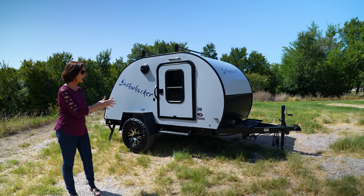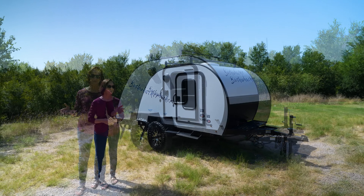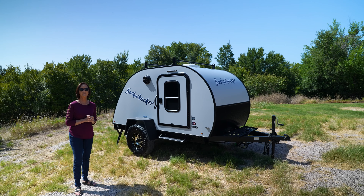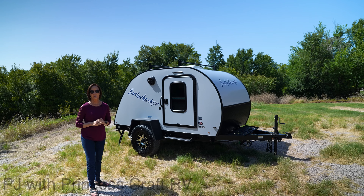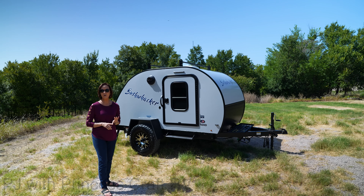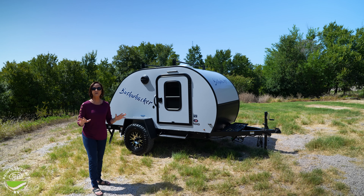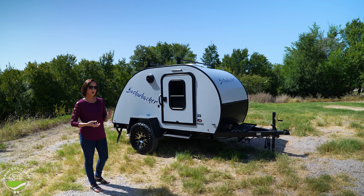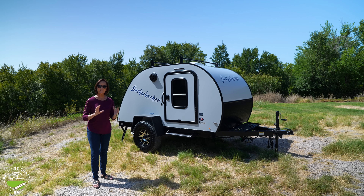It is only 120-pound tongue weight and 13 feet 2 inches long. This is one of my favorite brands with Braxton Creek because they don't build with every bell and whistle — they build the basics. They've got something here that's not only affordable, but it can do all the things that most people who want to get away off the highway and off the grid need. So let's take a look.